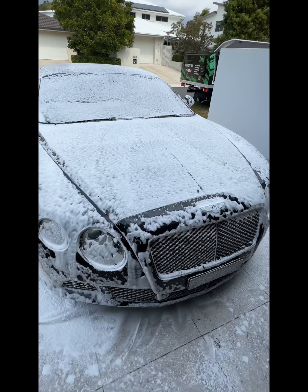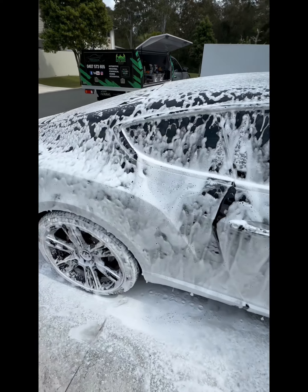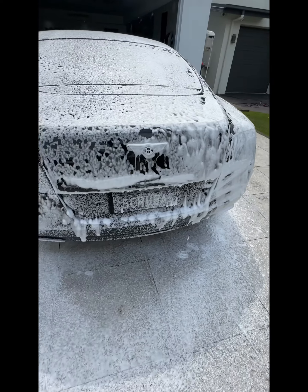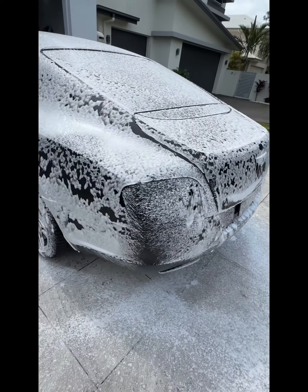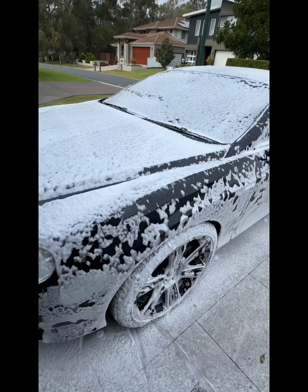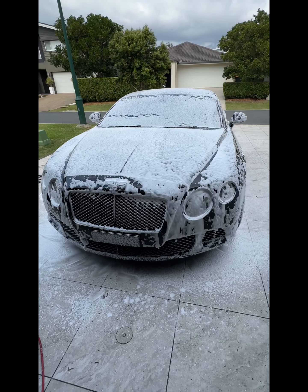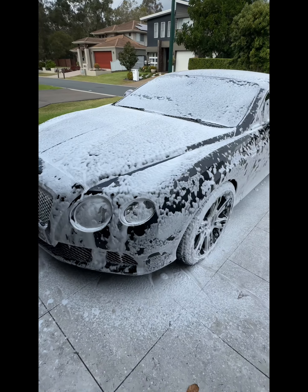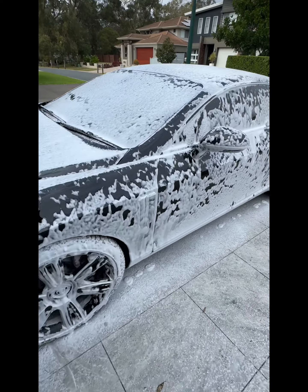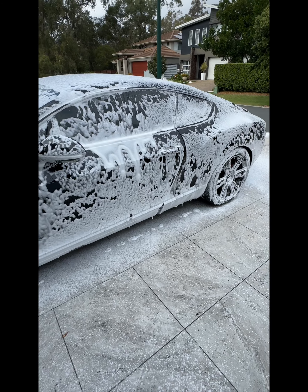I'm dreaming of a white Bentley Christmas. Someone buy me a Bentley for Christmas. Look how nice are these — dead set. How can you pass that up? That's stunning. Alright, we'll let the snow foam do its job. Pull most of that dirt down off the paint and then we'll give her a high pressure rinse. Give the wheels a wash and she'll be ready for a hand wash. Beautiful.